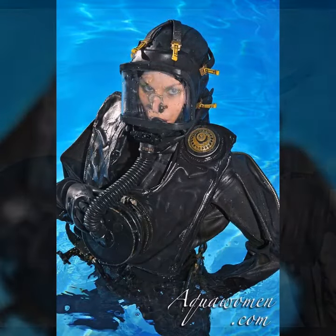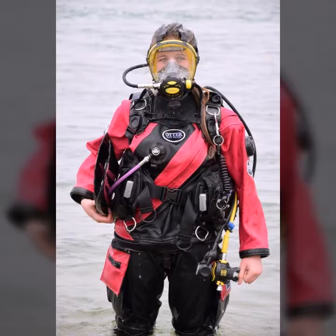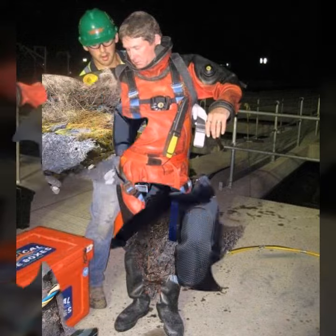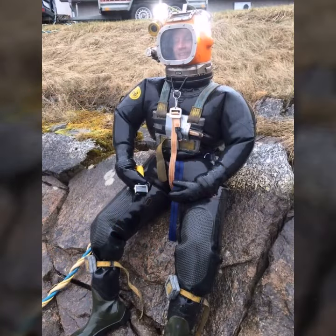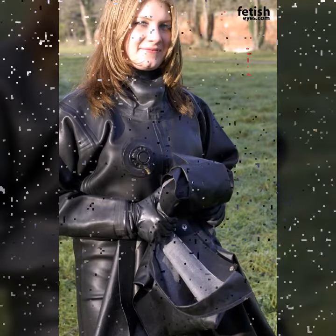Hello friends, welcome to my YouTube channel Fashion Lovers. In this video I will provide you the best ideas of scobard diamond gear dresses.